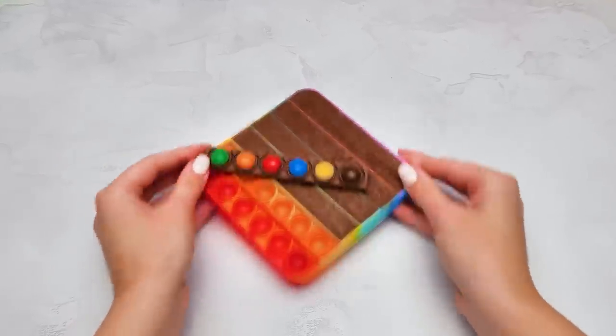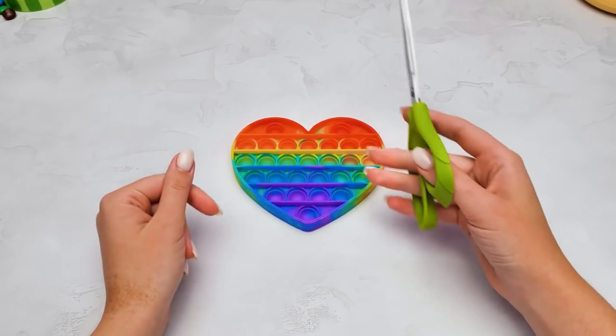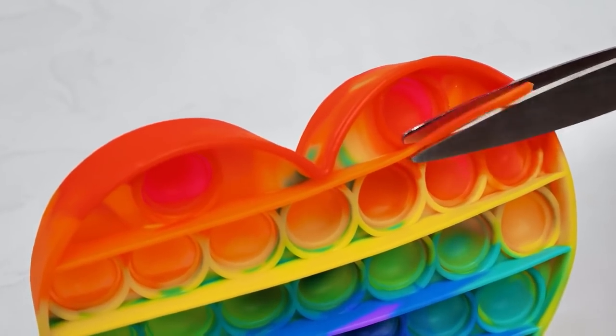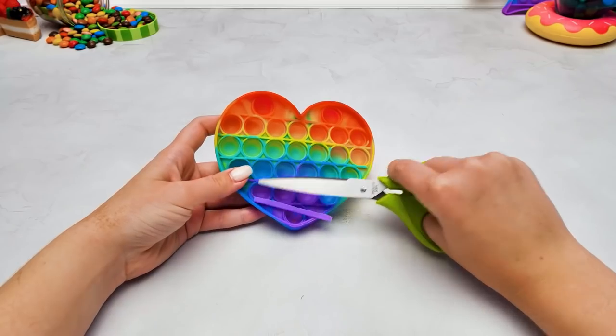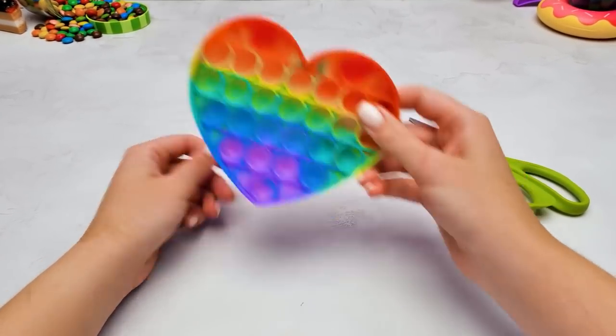They may be even better! Alright, for our next craft, we need to get rid of those partitions inside the pop-it fidget. Be very careful working with the scissors, guys, like this. Is this going to be another tasty craft, Sue? Because I'm ready! You guessed right! Okay, that's it! By the way, Sammy, could you wash this properly?